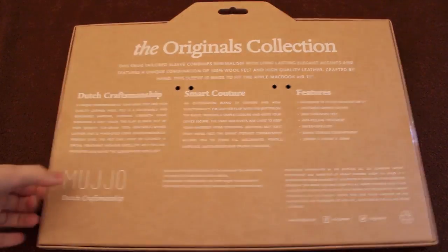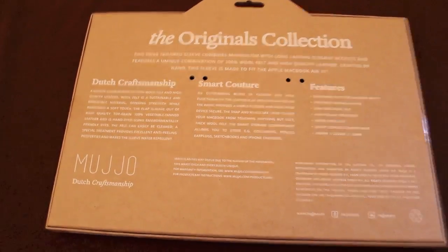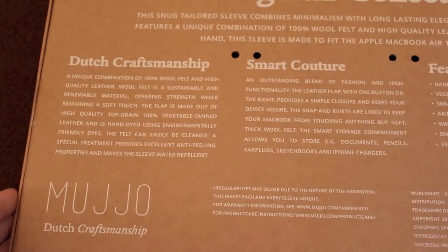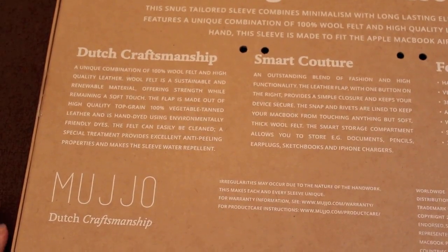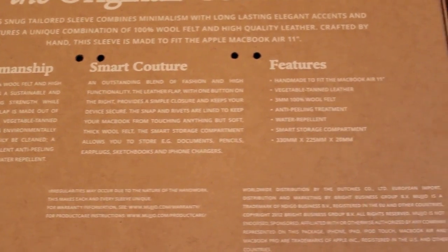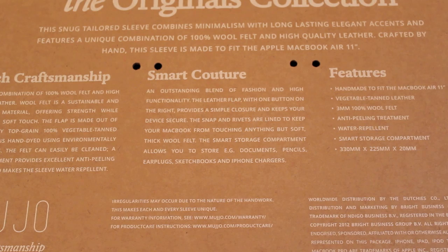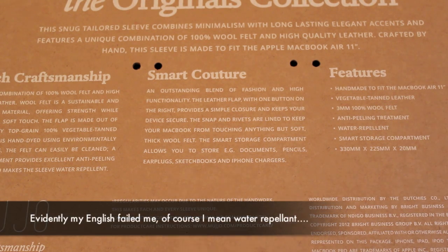Before we get onto the case itself, this is just the packaging. If I can just flip it over, you can see it comes here and it's all tied in. If I just zoom in a bit you guys can see what's going on — pause it now if you want to read it. It's a very economical, recyclable packaging. The dimensions are here as well. Features of the case: it's handmade to fit each Apple product, made of 100% wool felt, and the white accent is made of high quality leather treated with an anti-peeling treatment and is water repellent.